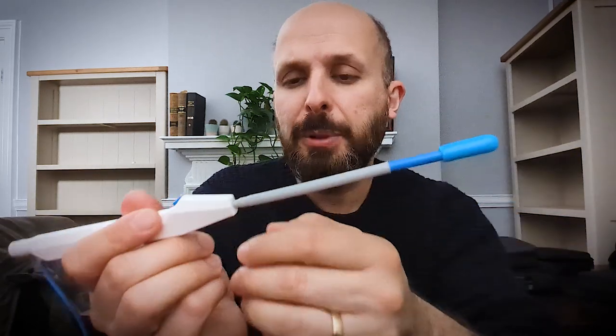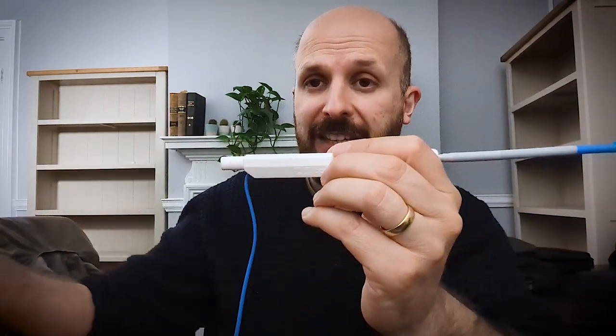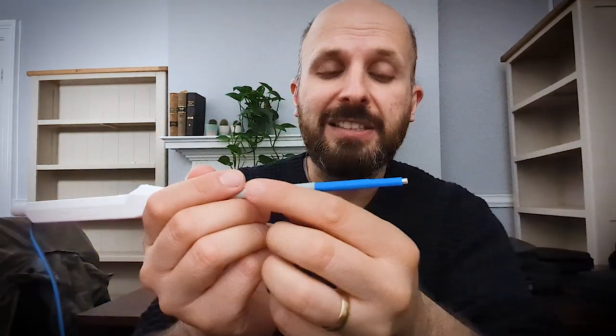Now, Great Ormond Street many years ago brought this — probably not this exact device but a similar one — out. The way it works is at the end here there's a little hole, and there's suction attached that goes all the way through this tube. There's a hole at the end where stuff gets sucked through.